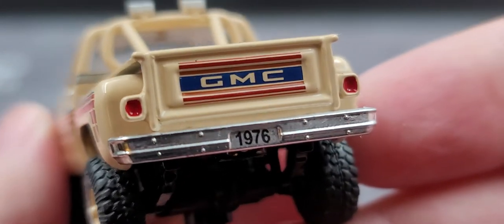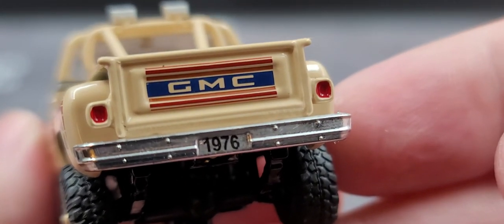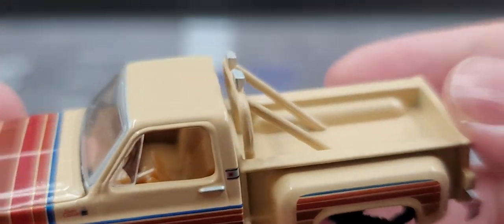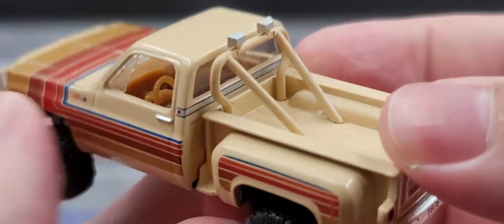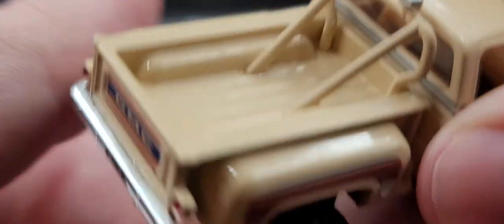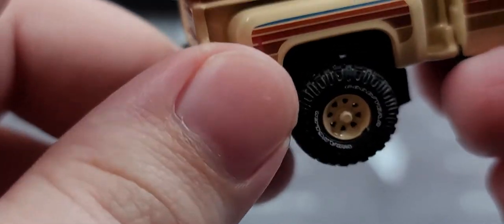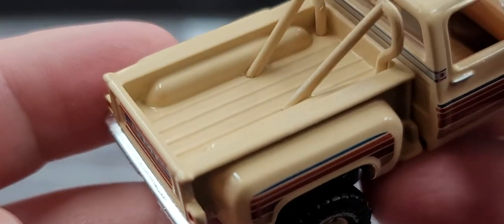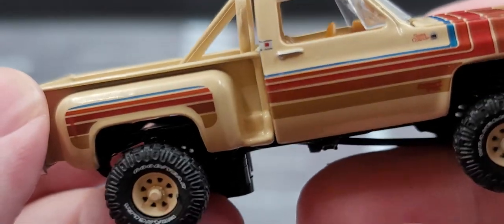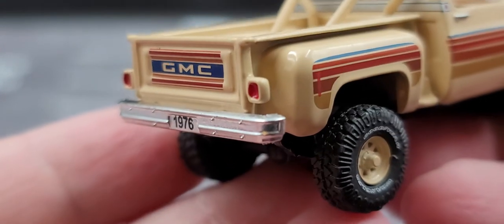You can see right through the chassis and frame. Got GMC on the back, painted details for your tail lights, and 1976 on the chrome bumper. The one complaint I'd have about M2 and their square body pickup trucks in general is the beds aren't very deep. Other manufacturers go really deep in the beds, but this one isn't — wish they would do something about that, but can't complain too much.